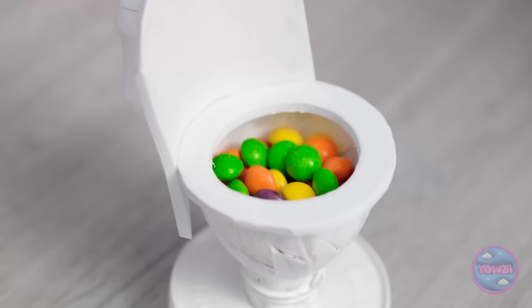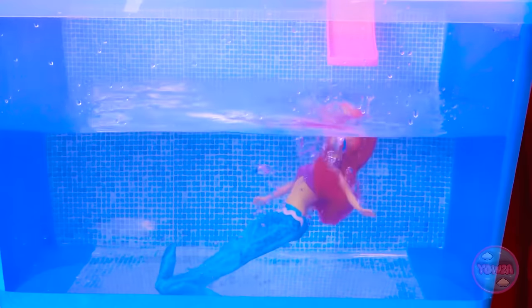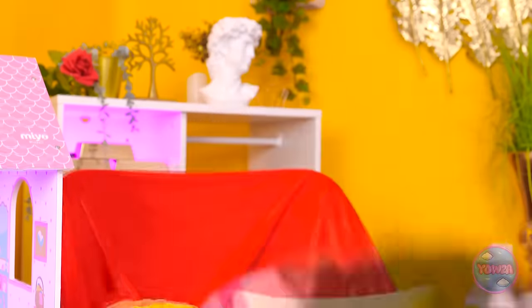Your throne awaits! Try it out! Take it for a test drive! Don't worry, I won't look. Whoa! I wasn't expecting that. You look great! Enjoy your swim! That was great! Oh no! I need to save her! Help is on the way! And it's very cute!